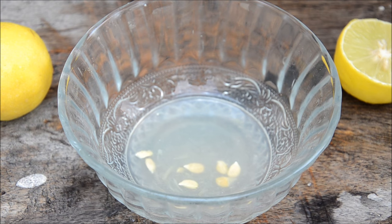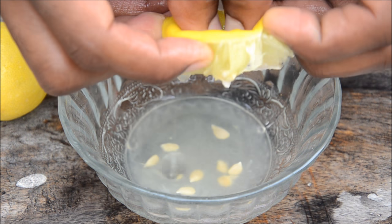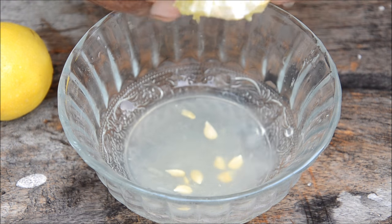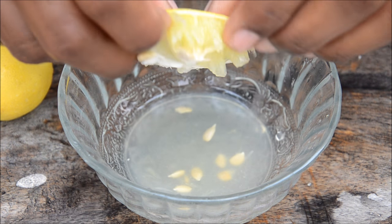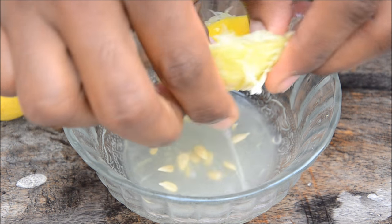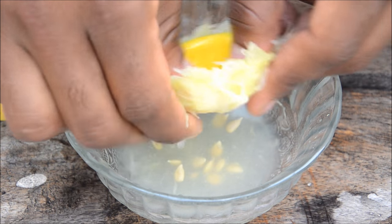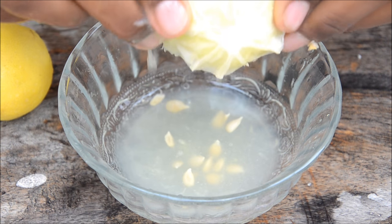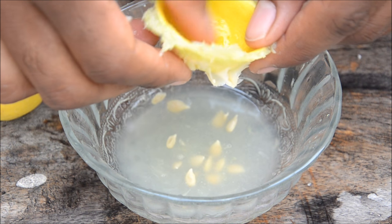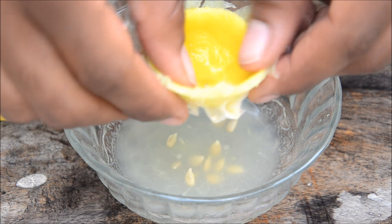Now we'll see a different technique. Wash your hands again. Invert the lemon like this, turning it inside out, then squeeze all the flesh. You've got all the juice out and the skin's juice isn't mixed in — so your juice is pure and good.